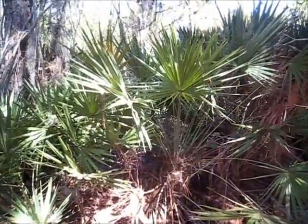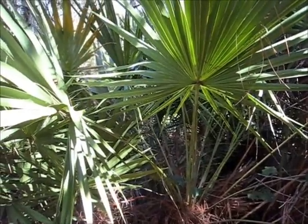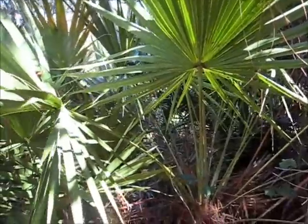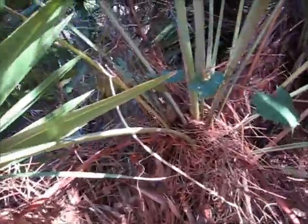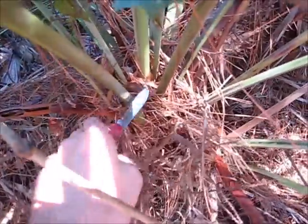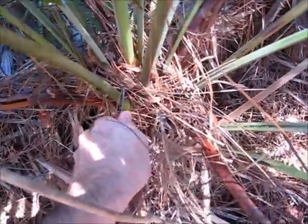I'm going to give one of these saw palmetto branches a try today for preparing natural cordage. I'll probably go with this particular branch. Yesterday I tried with an older shoot and it was kind of brittle, so I'm going to try a younger-looking one.